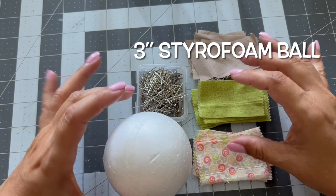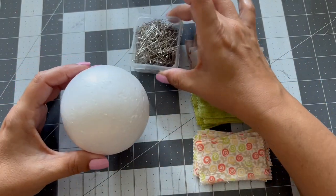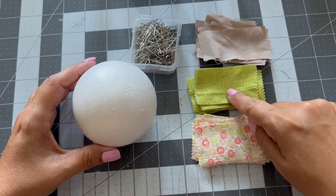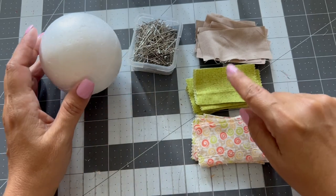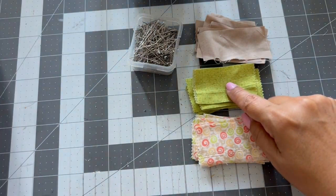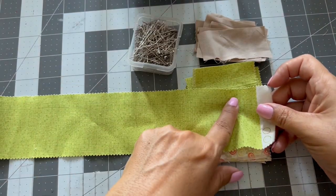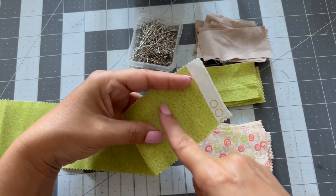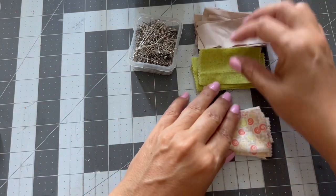These are the materials I'll be using: a three and a half inch styrofoam ball, one inch dress pins, and fabric cut two and a half inches by one and a half inches. I got jelly roll strips which come in two and a half inches, and I cut them one and a half inches toward the side to get rectangles.